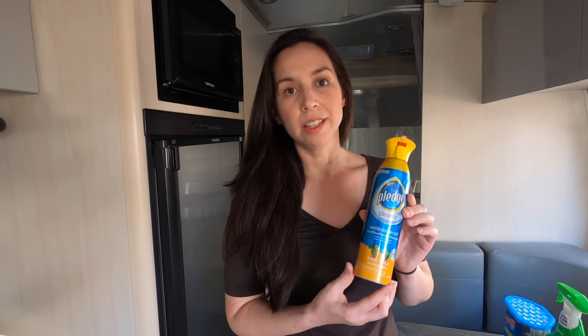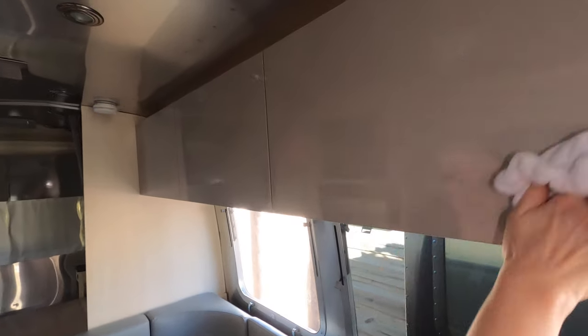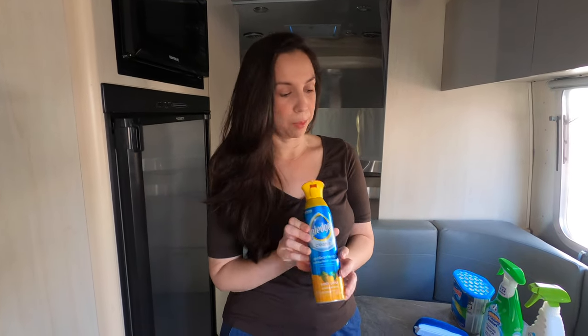First is Pledge, and this is to clean basically all the surfaces. You can use this on the outside of the cabinetry, you can use this on the upholstery, you can use this just about anywhere to clean the surface and it'll leave a nice clean look, and it also has antibacterial properties to it.